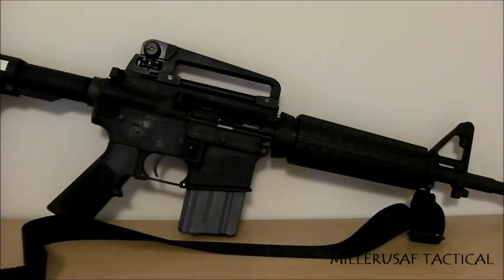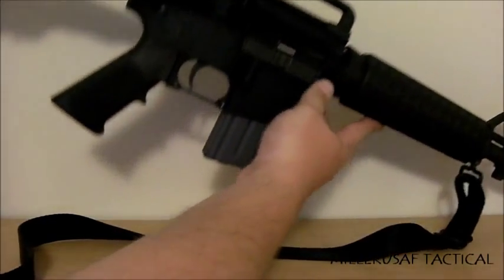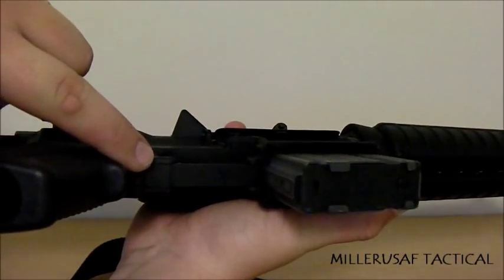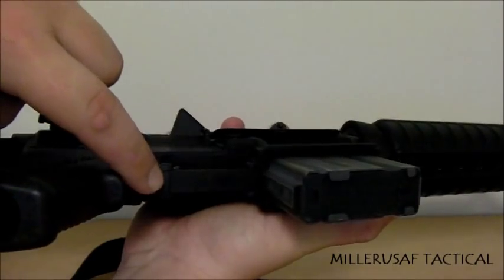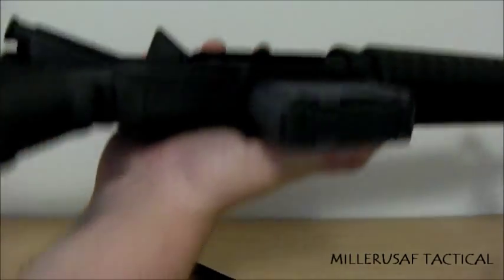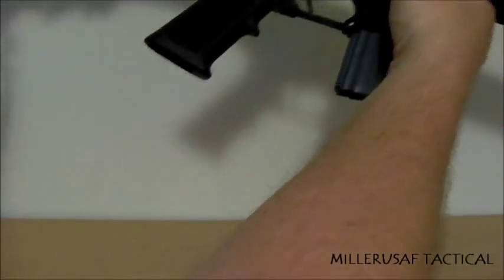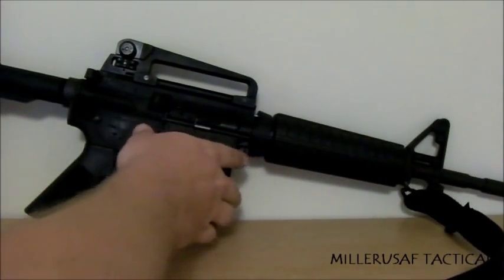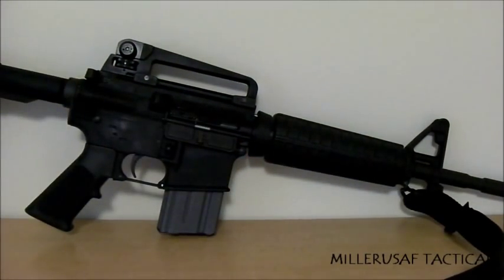The other add-on — more of a comfort thing — is an Ergo Gapper on the bottom of the trigger guard. For those of you who shoot the AR a lot, there's normally dead space between the trigger guard and the pistol grip that will rub your finger raw after a while, especially during long field use. The Ergo Gapper gives you a nice soft rubber fill there, and over time you'll really appreciate it.